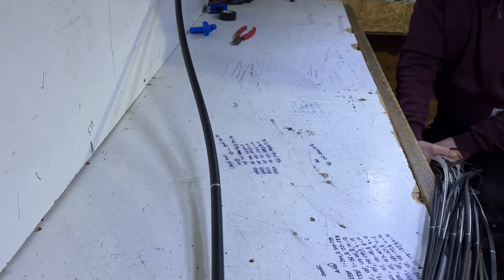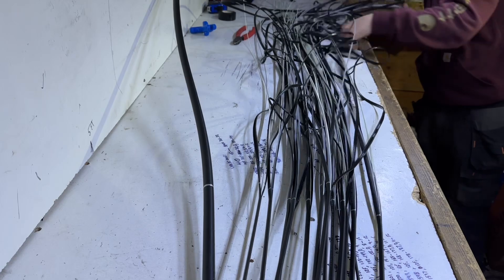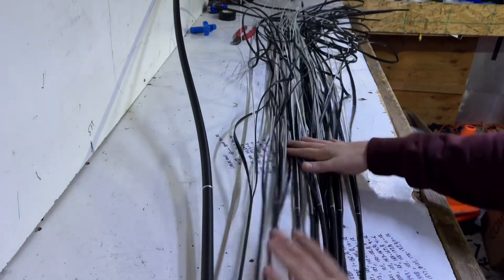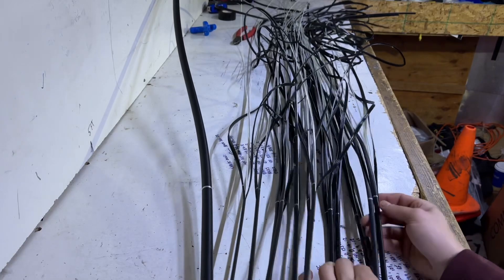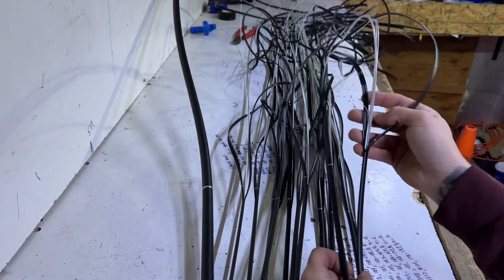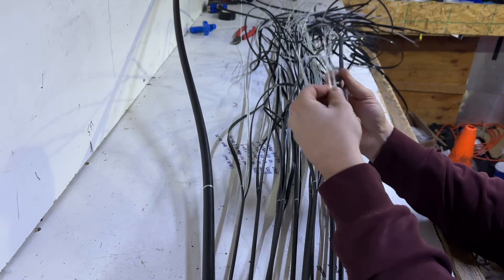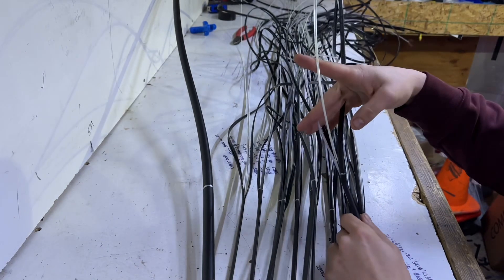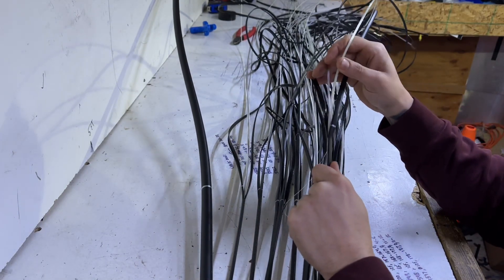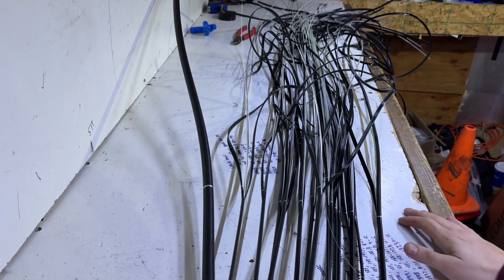So now we got this big old mess. We're going to come through and just snip all these little ends — snip that side, that side. Pull this moisture tape out, cut it flush, and trim up the strength members. Leave about four inches on there, something like that. All right, let's get it.